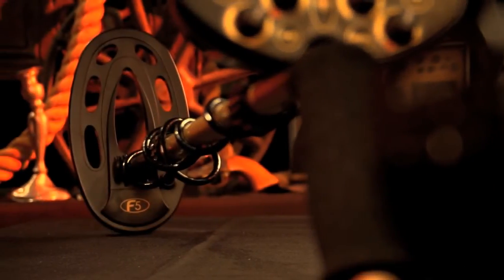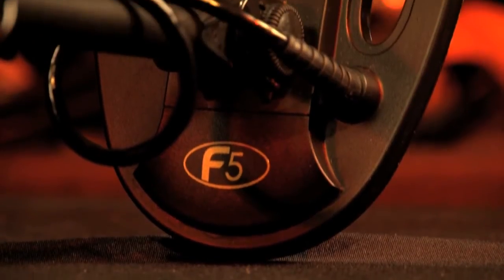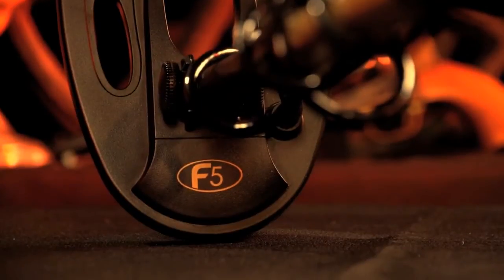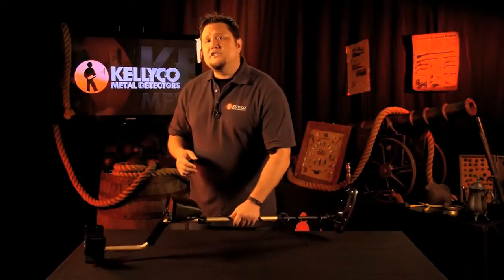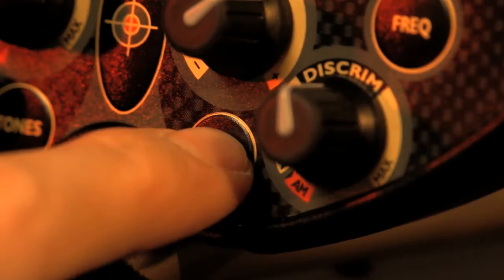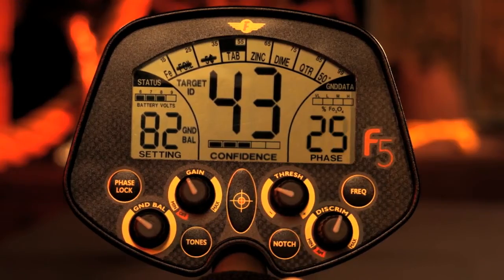The 10-inch open-frame elliptical concentric waterproof search coil is the perfect size for getting great depth while still allowing for excellent target separation. The one-touch feature allows you to discriminate out certain targets without having to dig through menus — a plus when you're working in the field.